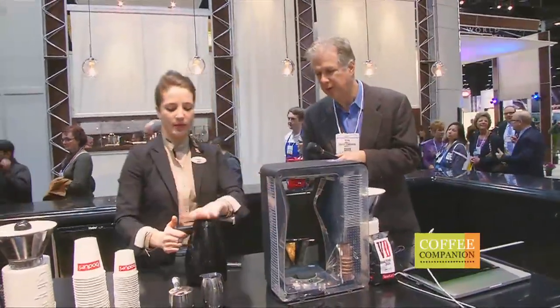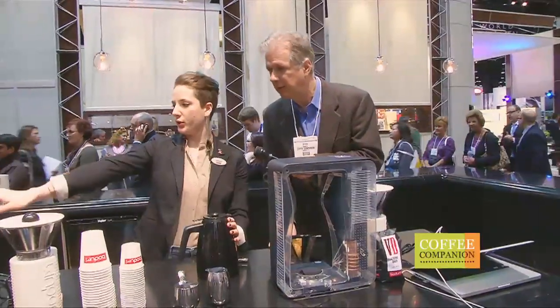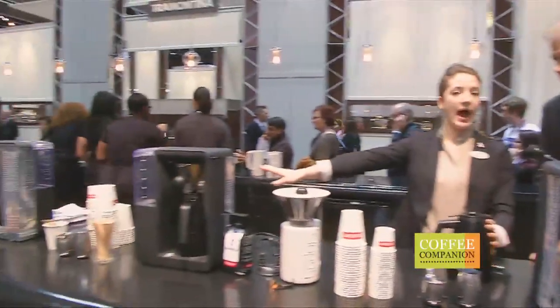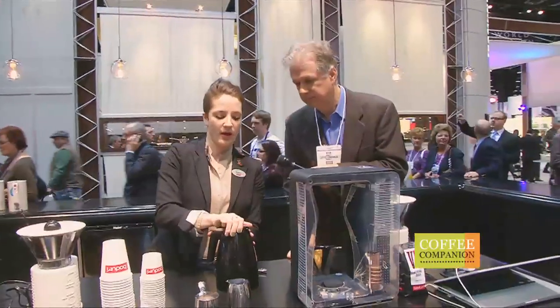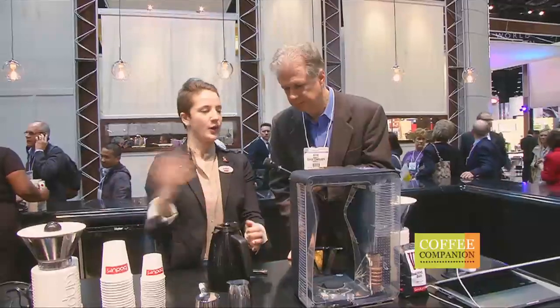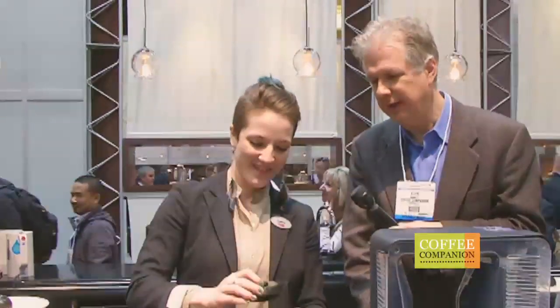This pot — the first-issue one is stainless steel double wall. The second generation is going to be glass on the inside, but this one holds heat a lot better. People have told me they've made coffee in the afternoon, left the office, come back in the morning and it's still hot. Not that you would want coffee that's 12 hours old — I don't know if it's still good, but it's still hot.